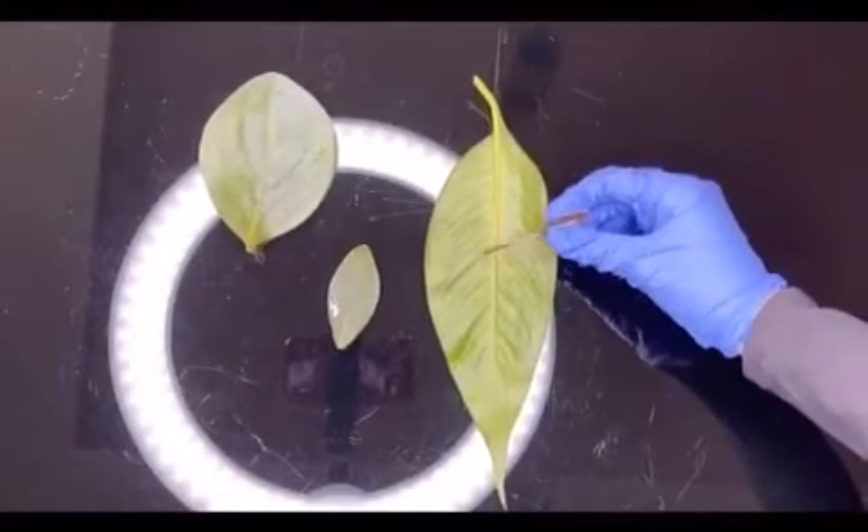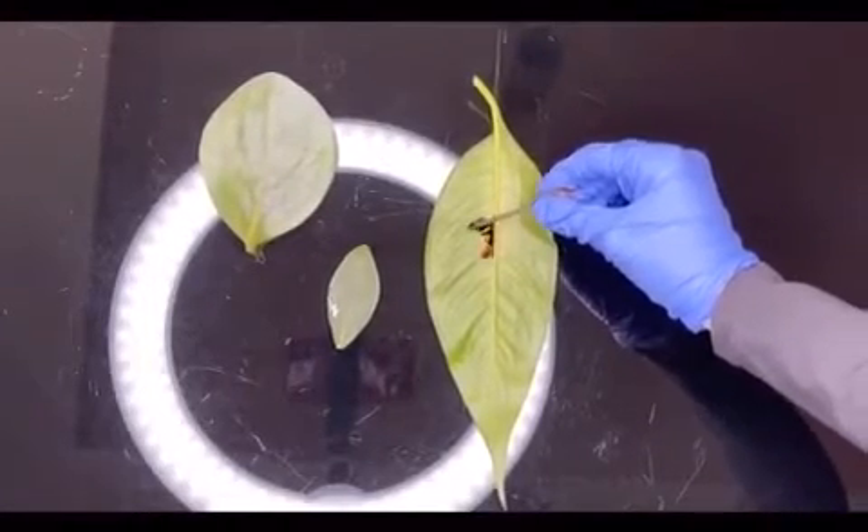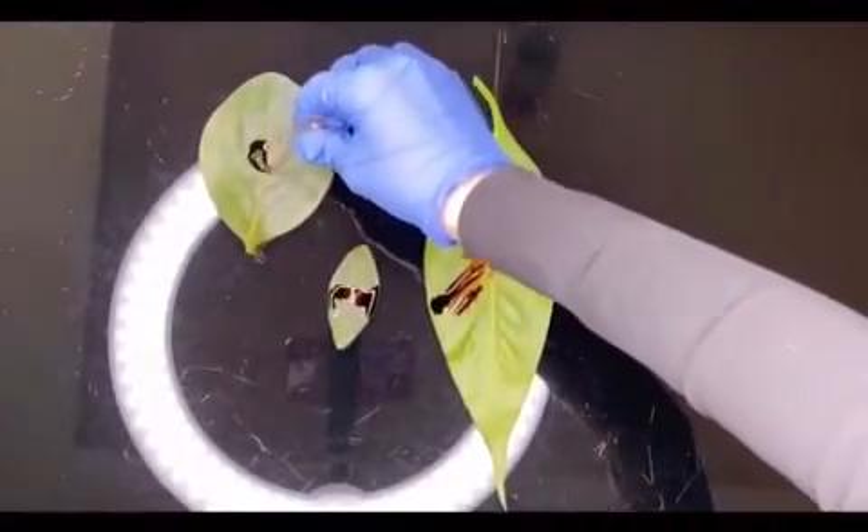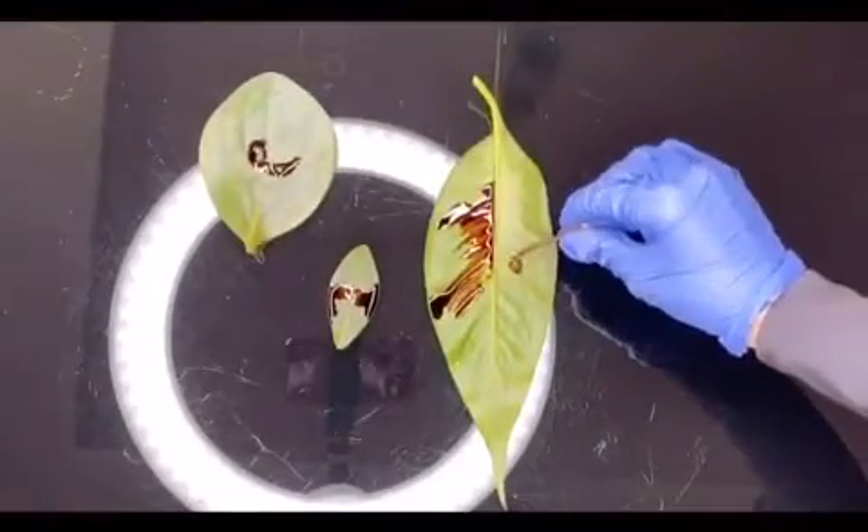Lastly, with a pipette I will add a few drops of iodine solution, and hopefully the leaf will turn blue-black — and if so, my prediction will be correct. To show how much starch different leaves have, I have done the experiment on three different leaves.